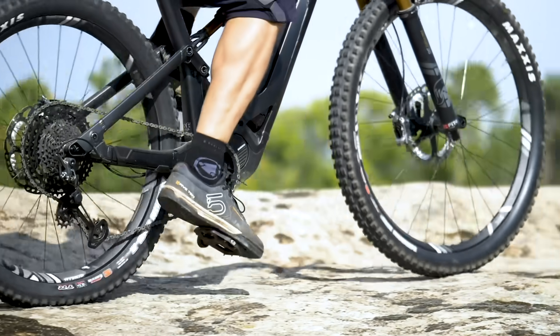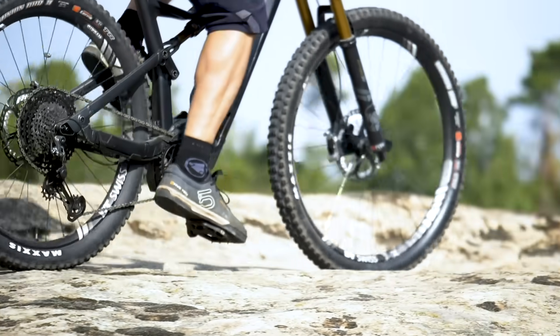But it is a hugely complex area, the mid-drive market. You're thinking about weight, power, legality, and throttle or pedal assist. It's a total minefield. Let's have a look at some of the systems on the market.